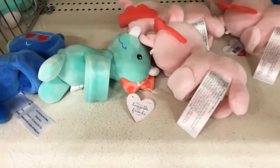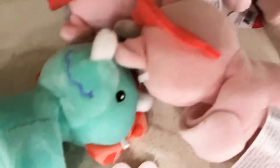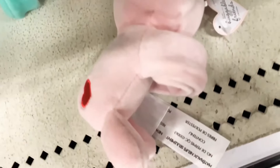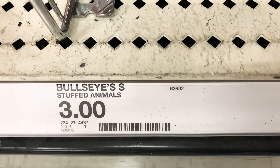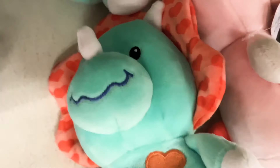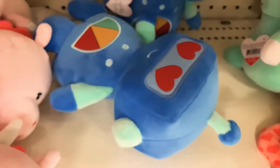Look at these little stuffies — they come with velcro holders, perfect for attaching to a stroller, a bag handle, or a strap. They're awesome and only three dollars. And if you just want a regular stuffy, they have those here as well.